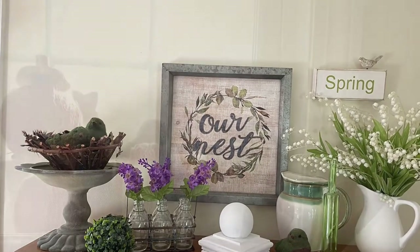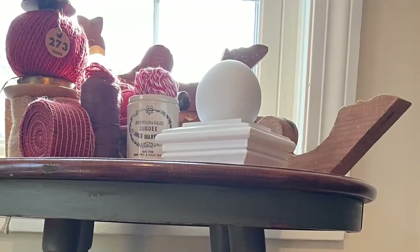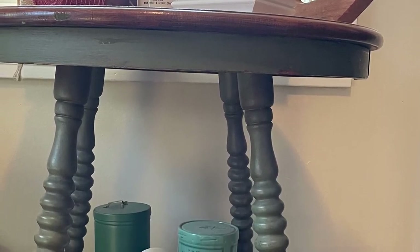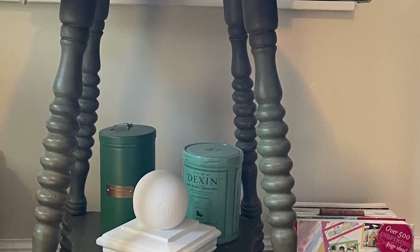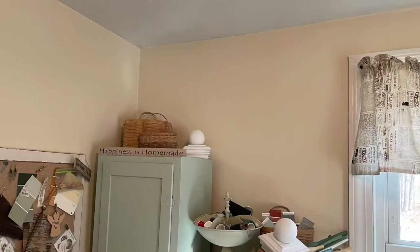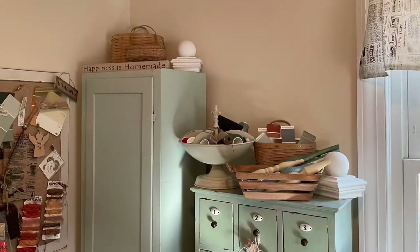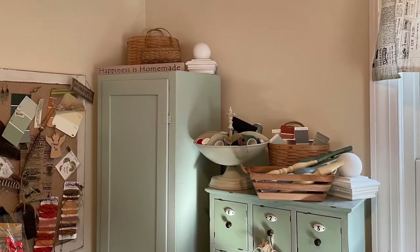There's two of them here, and this is the top shelf of that gorgeous table. And then there's a bottom shelf on that table as well — I kind of like it on the bottom shelf. Again, here in the craft room, a couple of different shots of those just to give you an idea of the feel. Let me know where you like them.